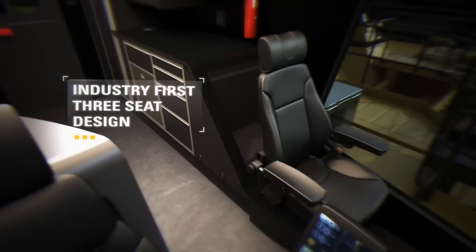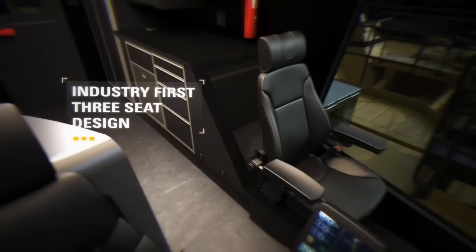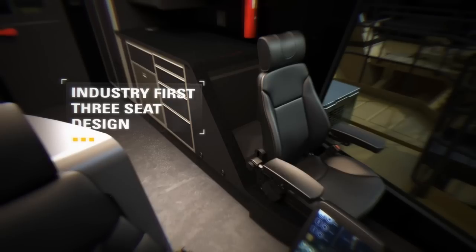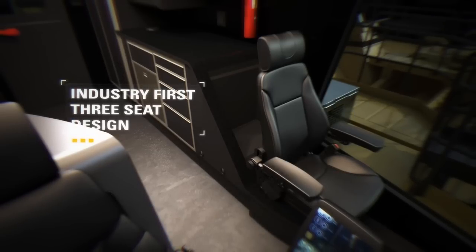Facilitating training and troubleshooting, the three seat design is an industry first. The adjacent trainer seat facilitates safe operator training by providing optimal view of the working face, easy communication between operator and trainer, and ready access to the trainer emergency stop button.